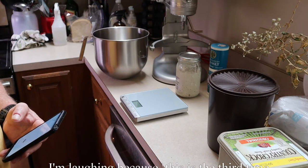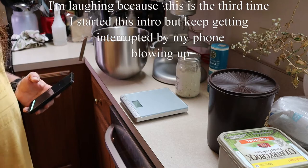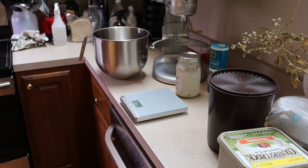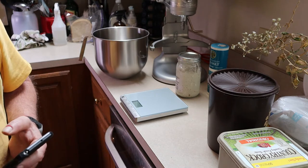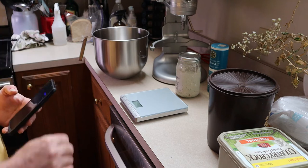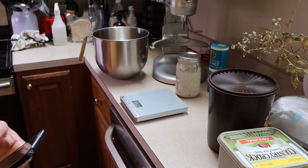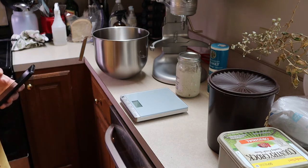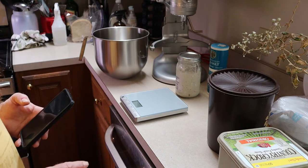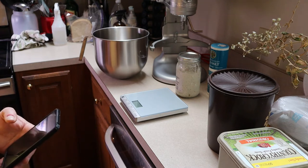In the last sourdough bread recipe I showed you the simplest sourdough bread you can make — only four ingredients: starter, salt, water, and flour. I didn't use any special tools, no bread form or anything, and it took about 16 hours. This recipe shows you how to use a KitchenAid mixer — or really any mixer. The recipe is slightly different: we're adding a little butter and a little sugar. The butter makes the bread softer and the sugar makes it just a little sweeter than straight-up sourdough.